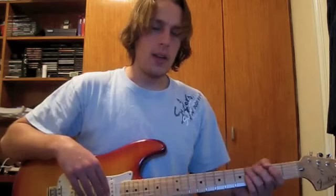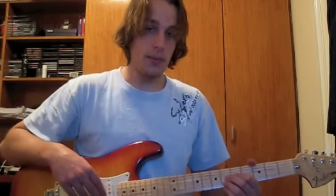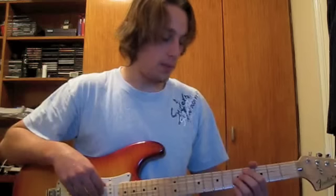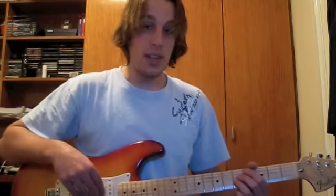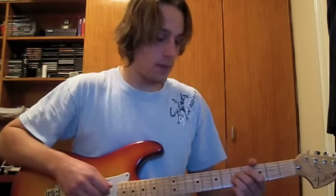Now, if you've got two numbers underneath each other, that means that you need to play the notes simultaneously. So if you've got five written on the G string and five written on the D string, you need to play those at the same time. Like so.